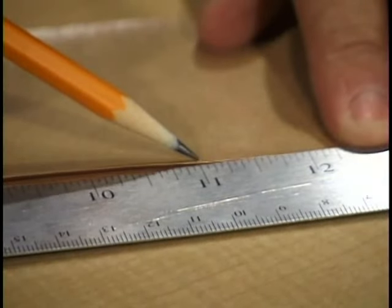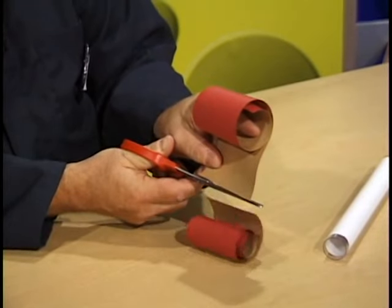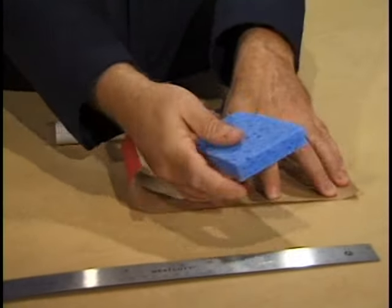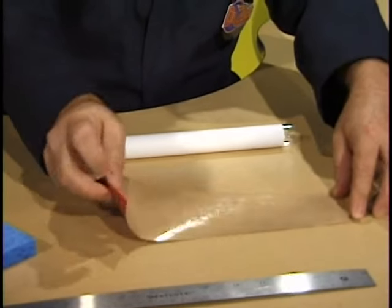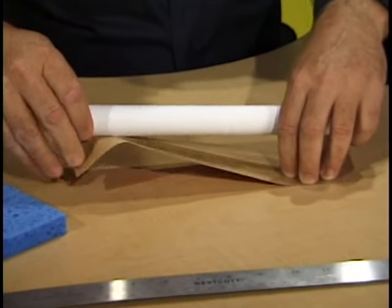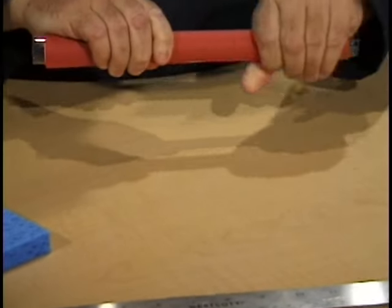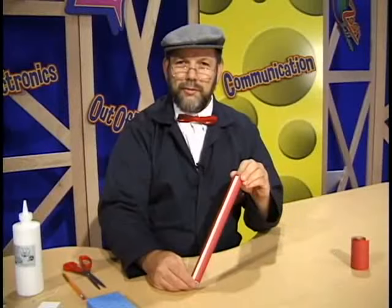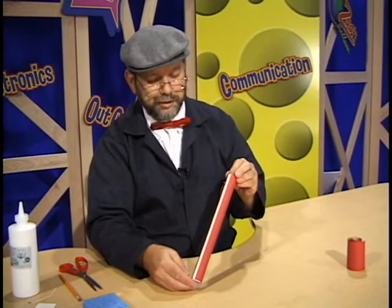The next step in the process is to cut an 11 inch piece of gummed tape. We'll measure out 11 inches, make a mark at the 11 inch point, and cut the gummed tape at that mark. Our 11 inch piece of gummed tape will lay flat on the table. We'll take a wet sponge and apply some water to the gummed side of the tape, which is the brown side. We'll place the tube over the gummed tape and roll the gummed tape around the tube, pressing it tightly. You'll notice that the tape did not go all the way around the tube — that's all right, it'll just leave a strip of white typing paper showing.